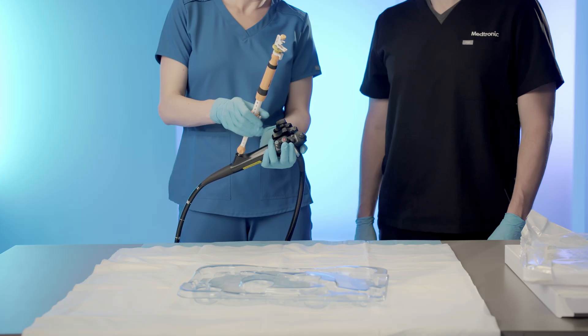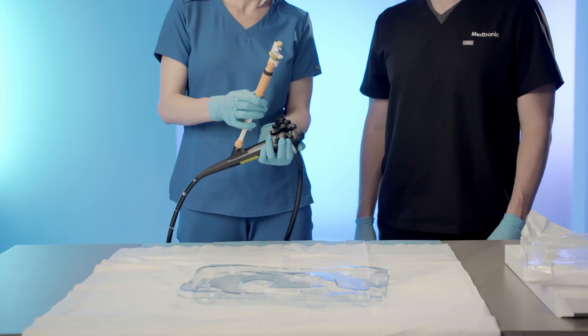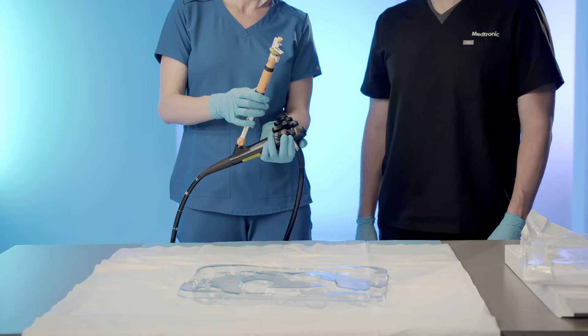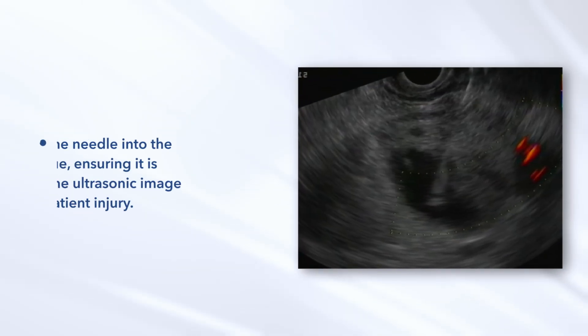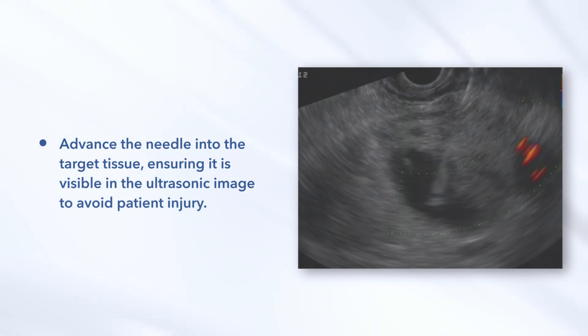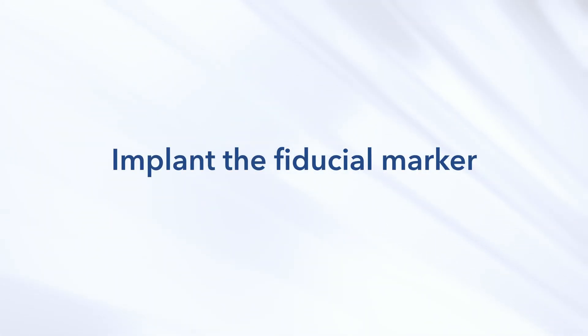Procedural Steps. Extend the needle. While maintaining the position of the ultrasound endoscope, extend the needle by advancing the needle handle to the repositioned safety ring. Advance the needle into the target tissue, ensuring it is visible in the ultrasonic image to avoid patient injury.